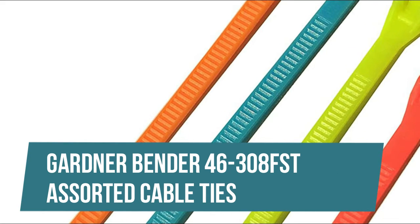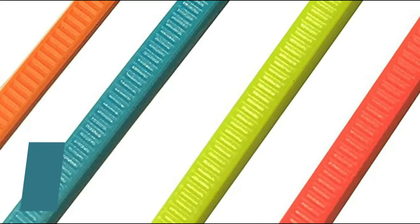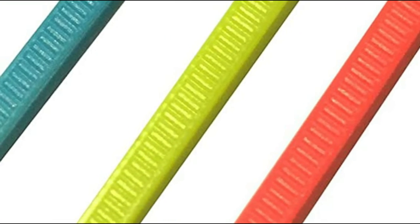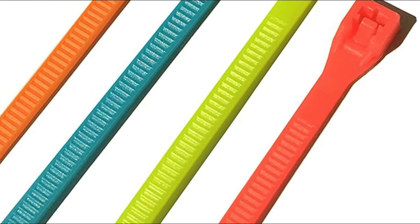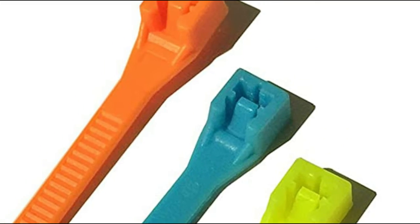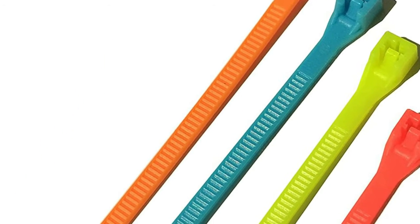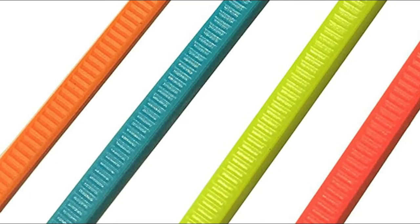Gardner Bender 46-308 FST Assorted Cable Ties. Colored cable ties fasten wire for easy bundle identification. Patented double-lock design ensures 50% more tensile strength than industry standards. Bent tip ensures easy insertion into the tie head. Easy slip during pull-through due to smooth radiused edges.